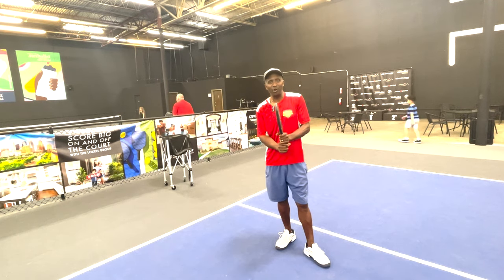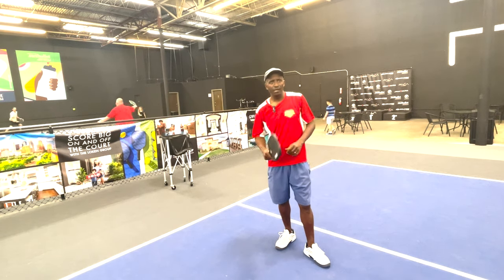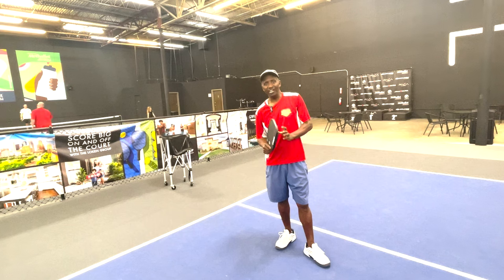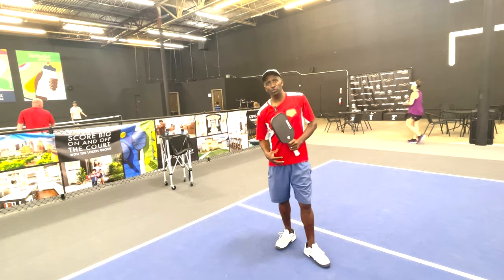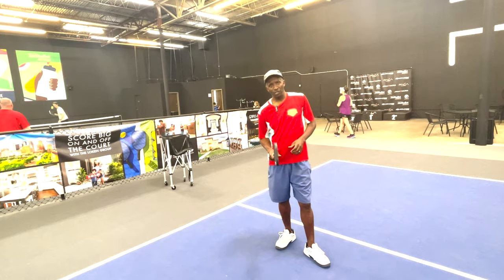Many times when I play, everybody asks me how I generate so much power on myself. So today I'm going to show you a little bit about my motion and what I do to generate a lot of power.